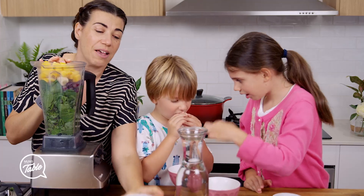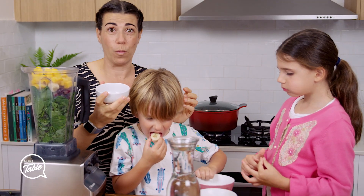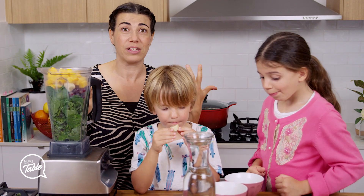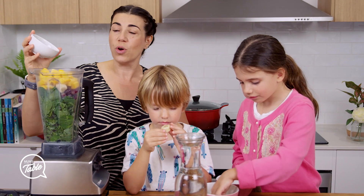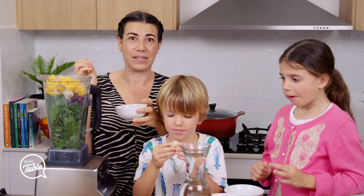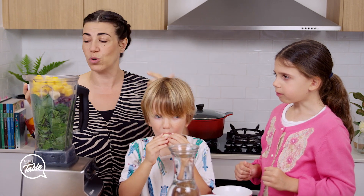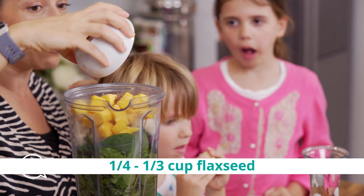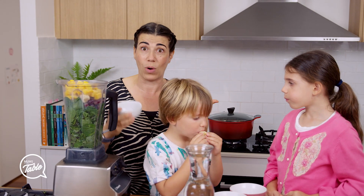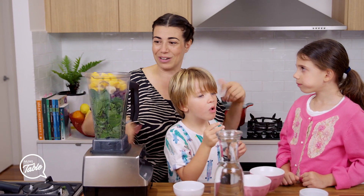Another key ingredient is flax seeds. Now flax seeds are put in whole. The reason why is because flax seed, once it's broken open, it oxidises really quickly. So you put it in there and then the blender will slowly open up the seeds and break them, and that way no oxygen will get to them because they'll be inside the smoothie. I use one third of a cup. You can use a quarter of a cup. Some people don't like putting too much flax seed at once because you can get a bit stuck until the water goes through and cleans you out.